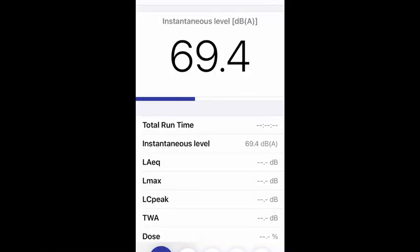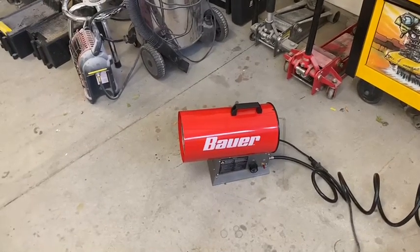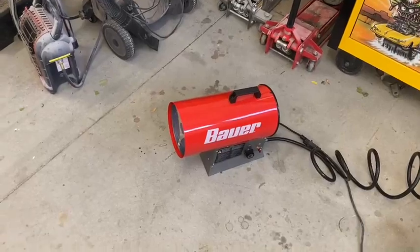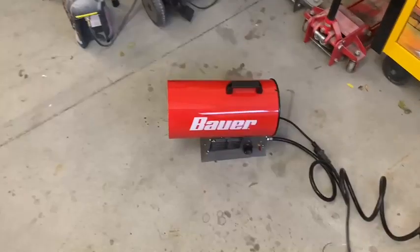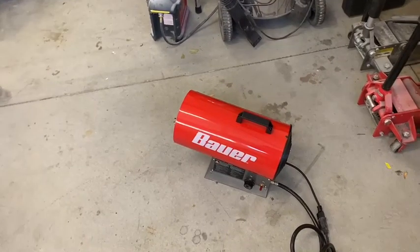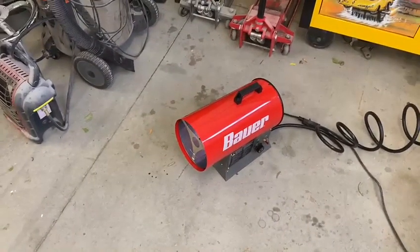It's not very loud. Some of the industrial kerosene ones are super loud, but they're also like 10 times this size. So this is perfect — you can definitely talk with it on, you don't have to yell. This is awesome.